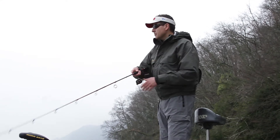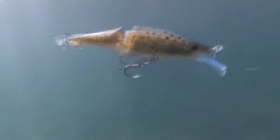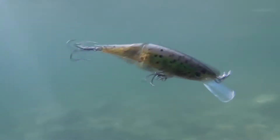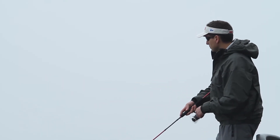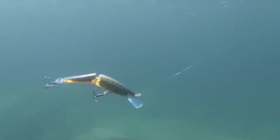Rapala BX Jointed Minnow. Built with a balsa core and a durable outer shell, the BX Jointed Minnow combines the responsiveness that can be achieved only with a balsa body and the durability and 3D finishing options of plastic. A partially transparent body allows the balsa heart to show through, while the internal metallic plating highlights the lateral line and scale patterns and creates natural flash.